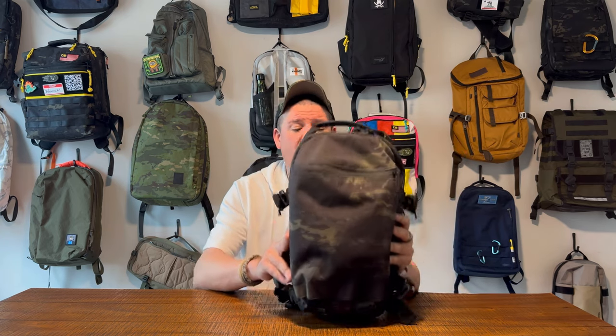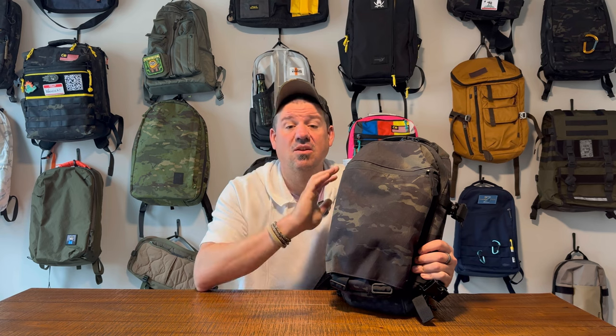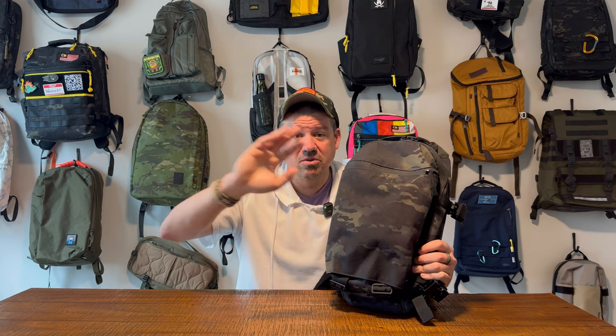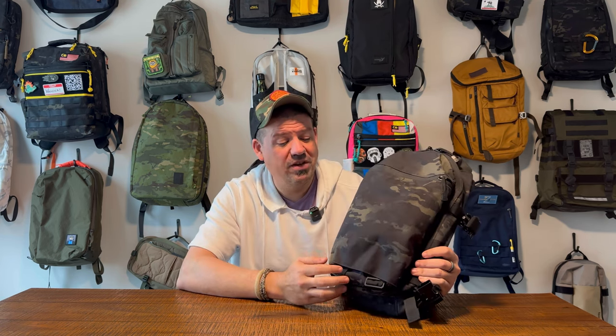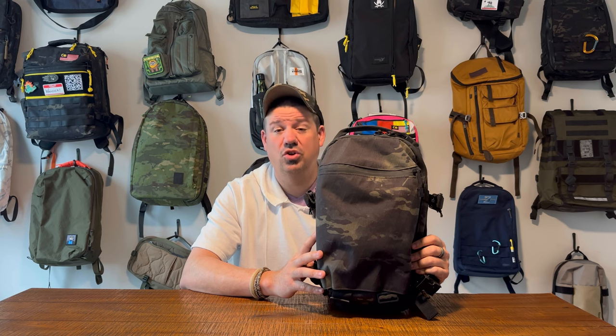Triple Aught Design builds quality and cool colorways. This is in Multicam Black. The Scout was available in five or six different colorways, and they also offer some customization options on their site every now and again. Their site is a little tough to navigate in my personal opinion because it's not just bags — there's clothes, attachments, and all kinds of stuff. I'll put the direct link in to the backpack section. This is a 15-liter backpack and it is cool. I love it.